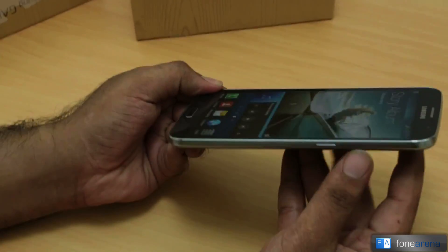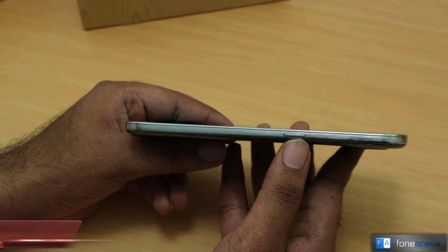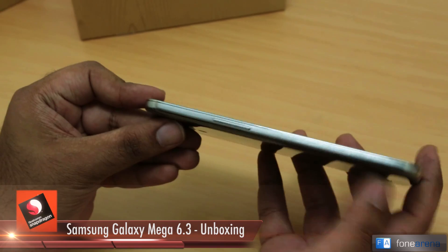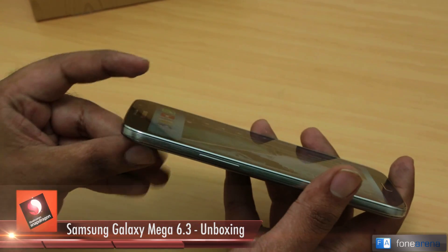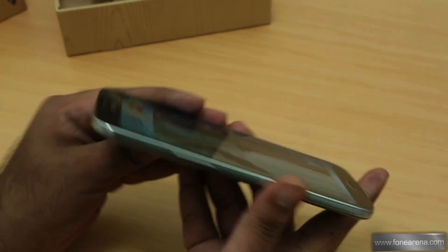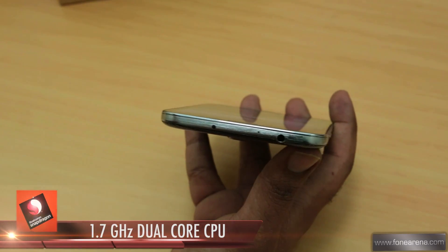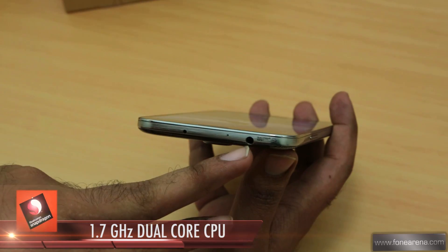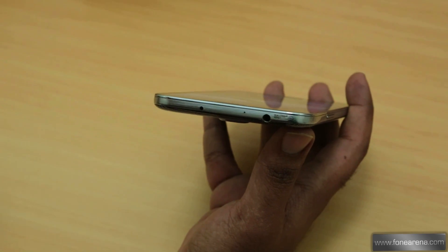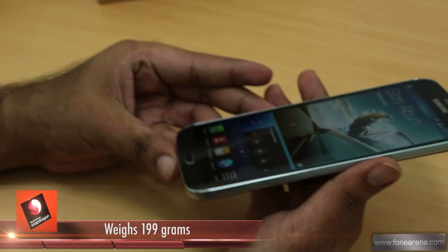On the right side you only have the power button; the volume rocker is on the left side. The sides have a faux metal finish. On the bottom there's the microphone hole and the micro USB charging and syncing port. On the top you have an IR LED — which we also saw on the Galaxy S4 — a 3.5mm audio jack, and another microphone hole. Interestingly, this is one of Samsung's devices powered by a Qualcomm processor, and you can see the Qualcomm branding here.